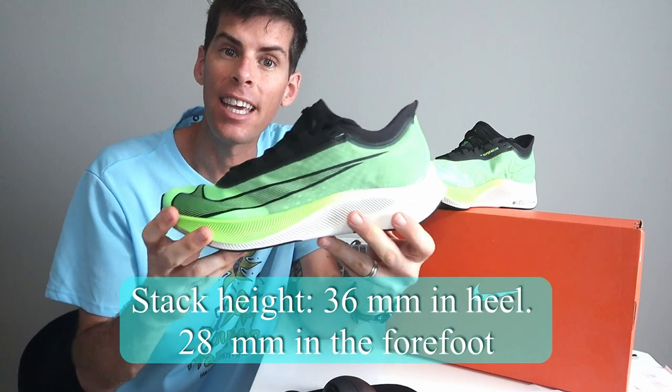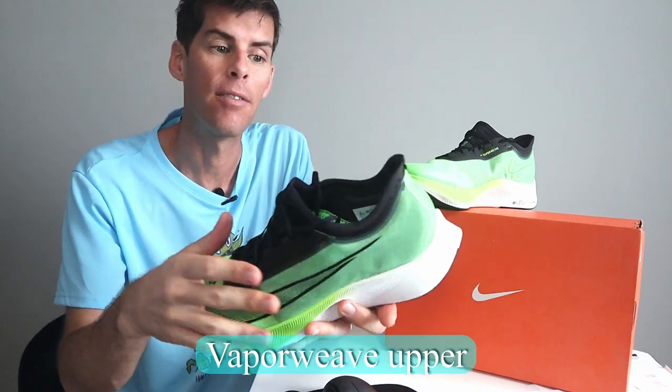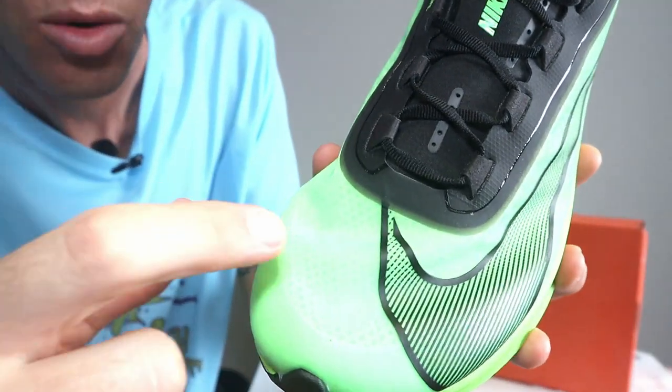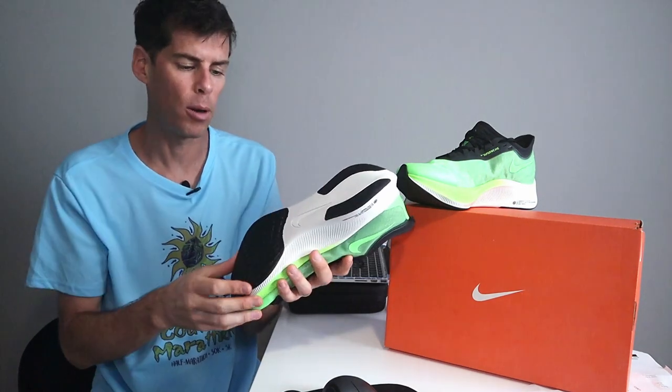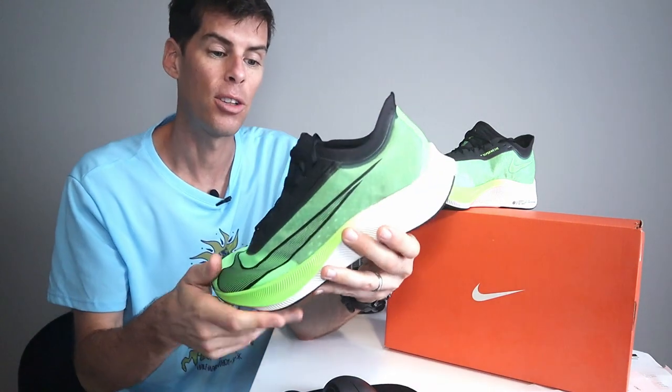I thought I'd talk about these shoes just for a second before I take them out on a run. A couple of stats: we have an 8-millimeter drop, 36 millimeters in the heel, 28 millimeters in the forefoot. We have a vapor weave upper — it looks cool and you can see a layer underneath the vapor weave, kind of a mesh underneath that's separate from the vapor weave, which should make it more resilient. On my last shoes my toe tended to break through the toe box, and hopefully with these two layers that will stop. They've got rubber all the way across the forefoot, with a good thick bit on both sides of the heel — that's really going to make these shoes stand up to the miles.